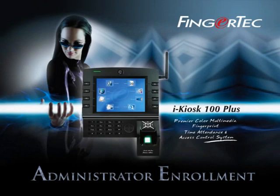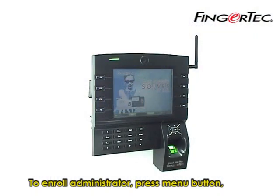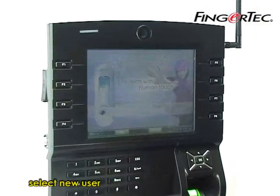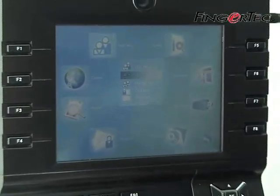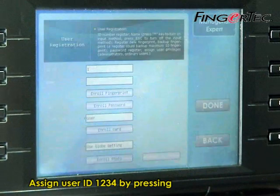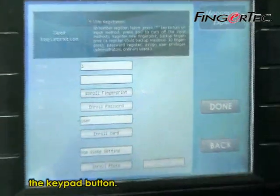Administrator Enrollment. To enroll an administrator, press the menu button and select new user. Assign user ID 1234 by pressing the keypad button.